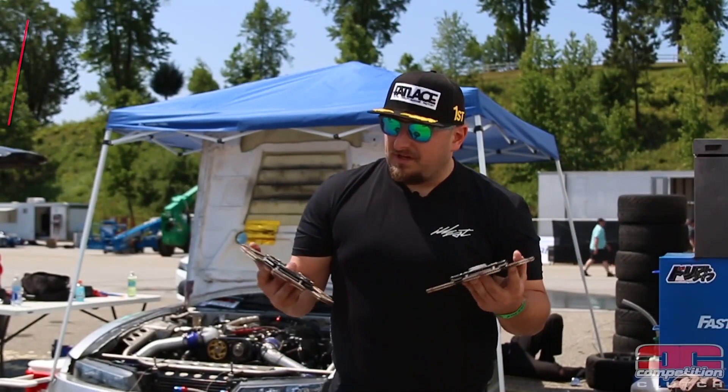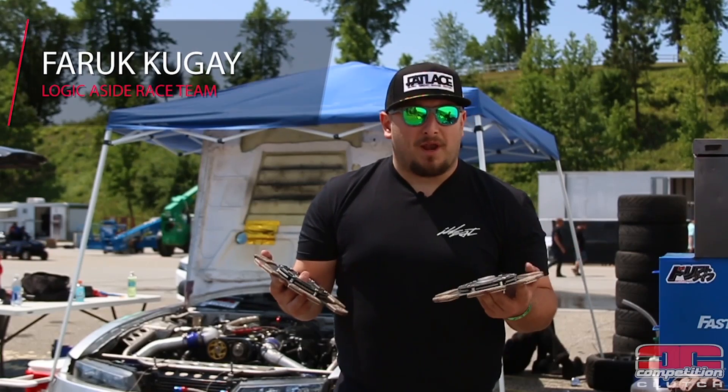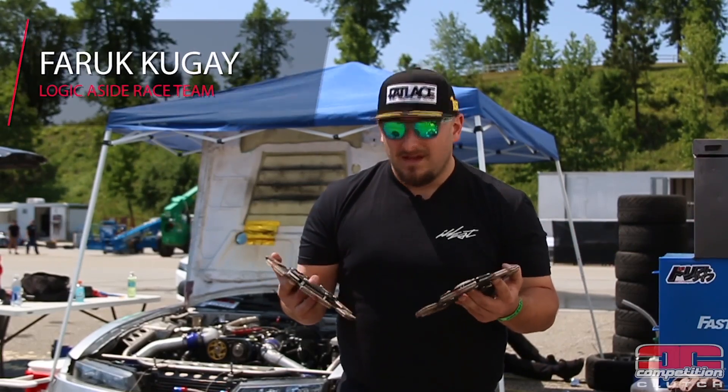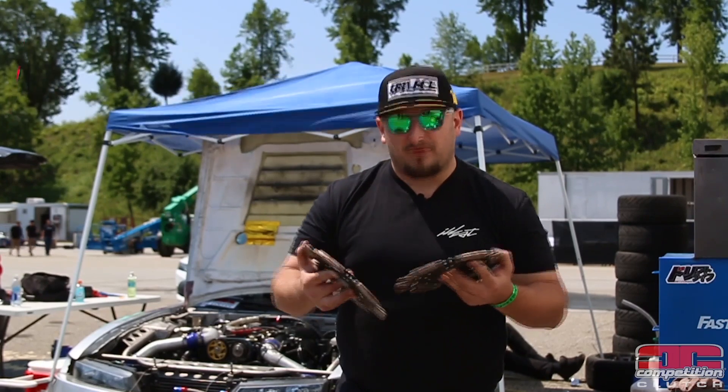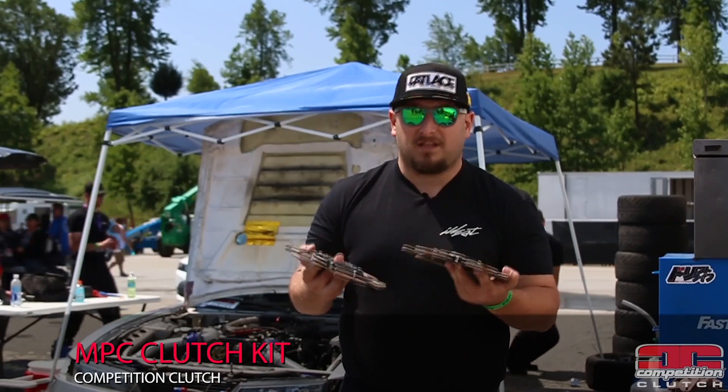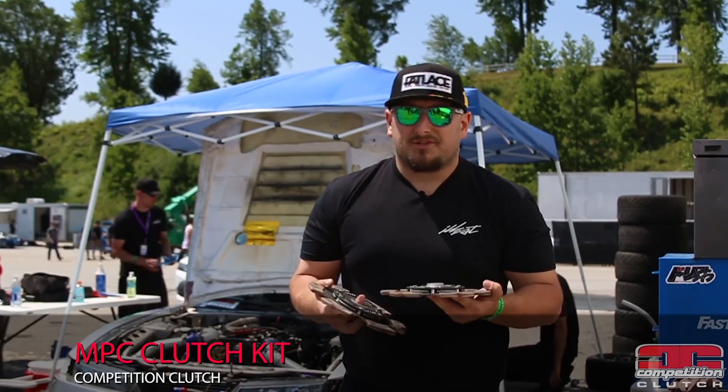I'm going to talk about the clutch we've been running for the past two years — it's the Competition Clutch MPC. It used to be called the MP2 but they renamed it. It's a twin disc full-size clutch for our 2J.